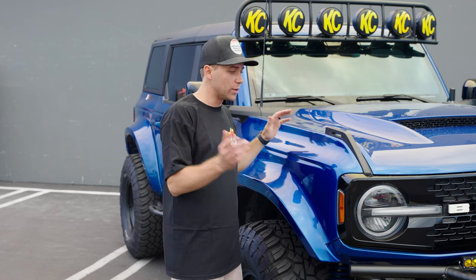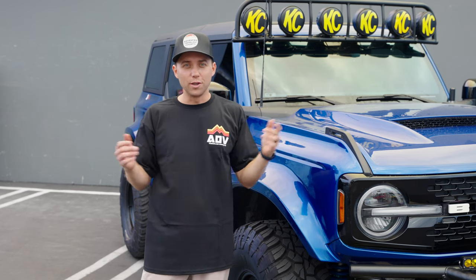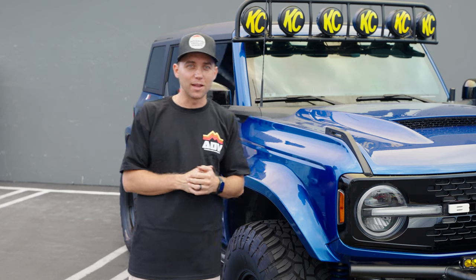AJ's on vacation — otherwise he would have taken you guys through the entire build process himself. Thank you for letting me use your vehicle, AJ. It was a pleasure. Stay tuned for the next video.